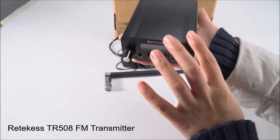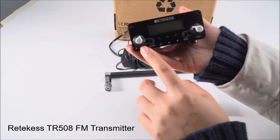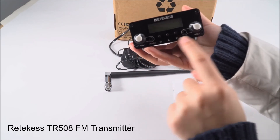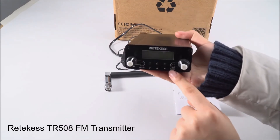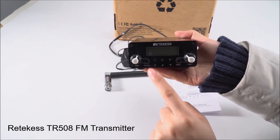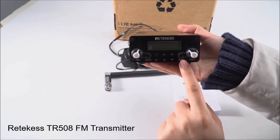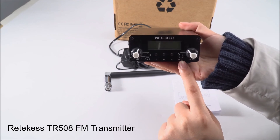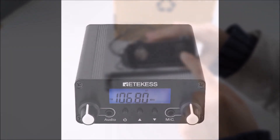It's very light and easy to hold with one hand. This product has two volume knobs — one for audio and the other for the mic — and three keys for power, frequency up, and frequency down. The jack is 3.5 millimeters, so you can choose the correct cable. It also has an antenna and a power switch.